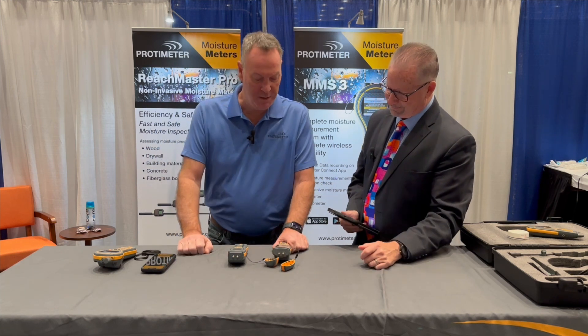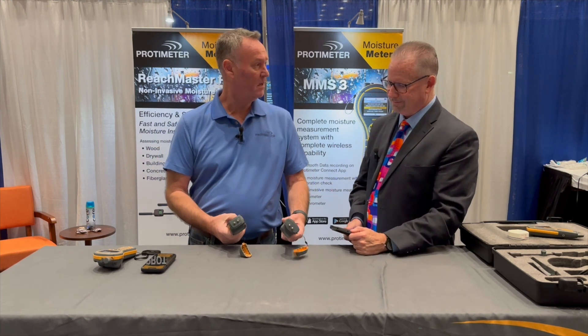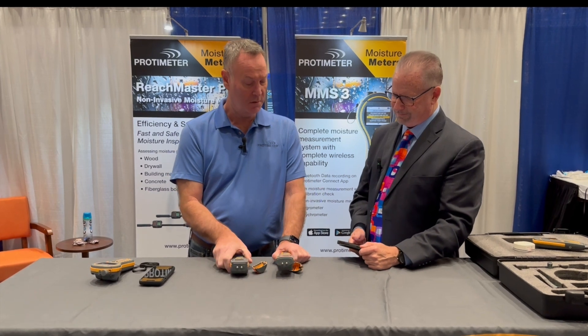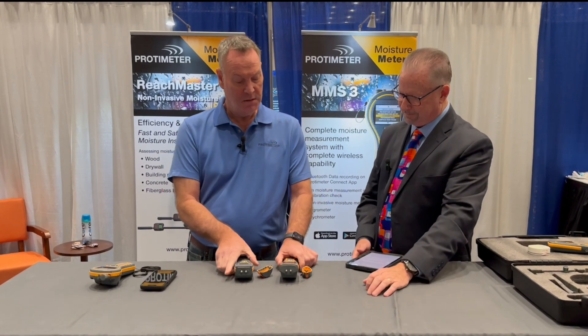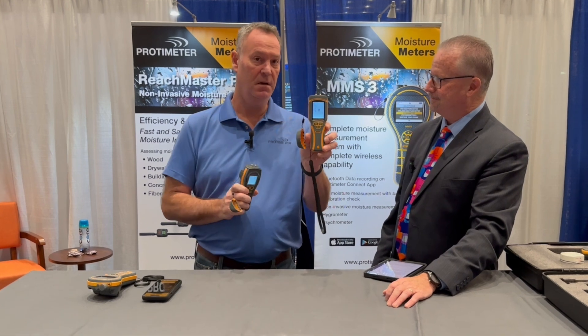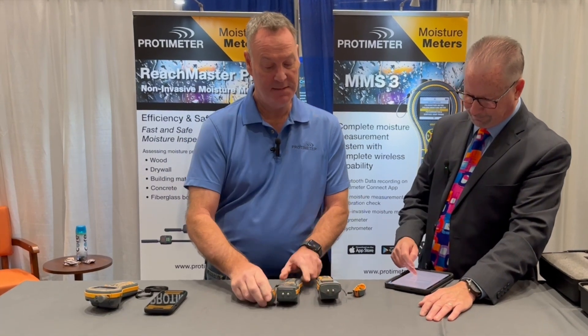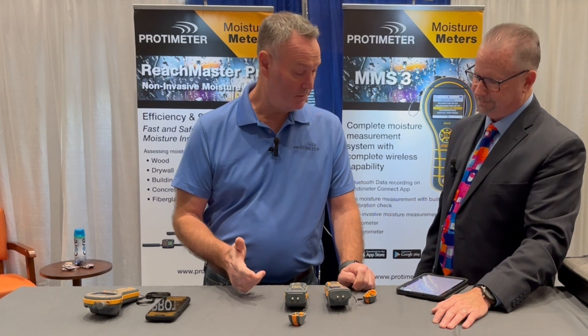Thanks, Jeff, for the introduction. We are launching a new meter called our Survey Master. We're going to talk about the differences between our current model and our newest model today. As you can see, we have our current model in this hand and our newest model in this hand. The question we mostly get asked is what's the major difference between the two.